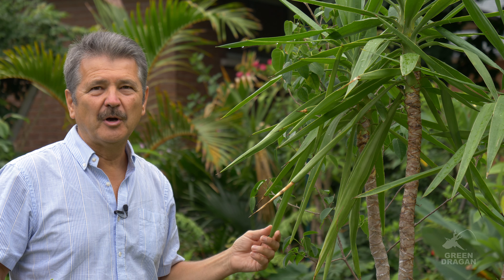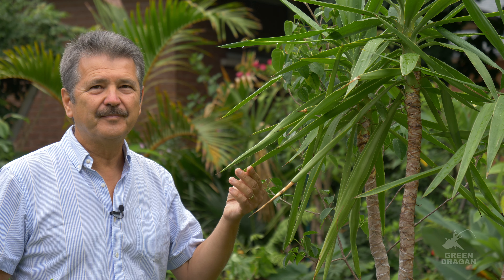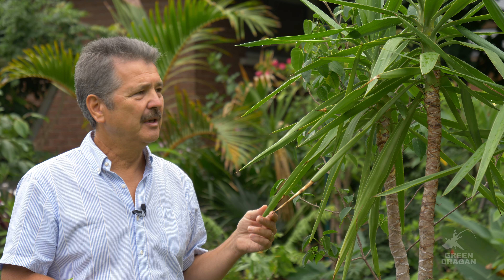It's become a very popular houseplant worldwide. In fact, in many milder climates it has naturalized. The plant is tolerant of extreme weather conditions — it will take blazing sun and high temperatures, but it will also take a fair bit of cold.